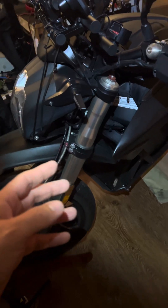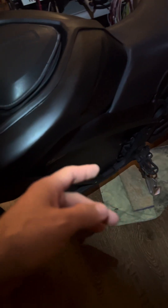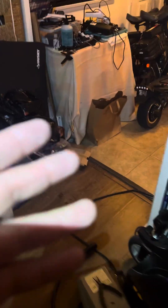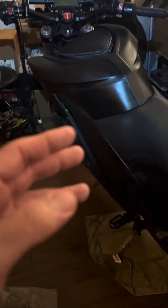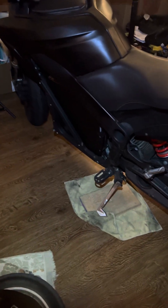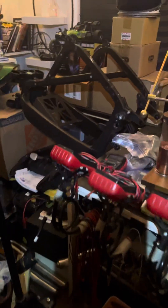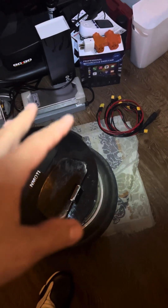This is a Zero electric motorcycle, which I highly recommend. You can buy these used for about the same price as a scooter. I actually traded a Dualtron Thunder 2 for this electric motorcycle — it needed some work and I made the repairs. I also bought a parts motorcycle that had no battery, but going back to the chargers here.